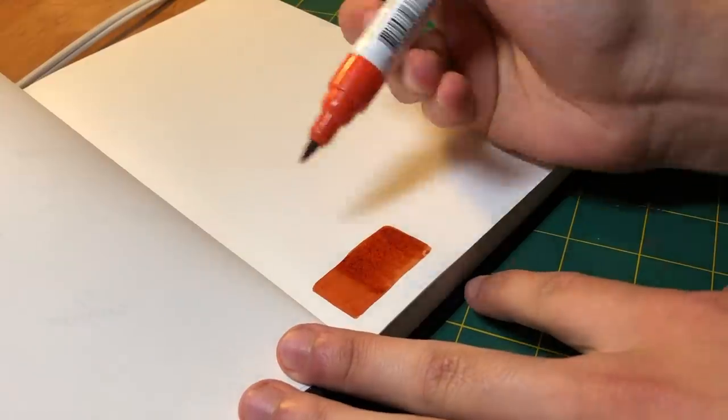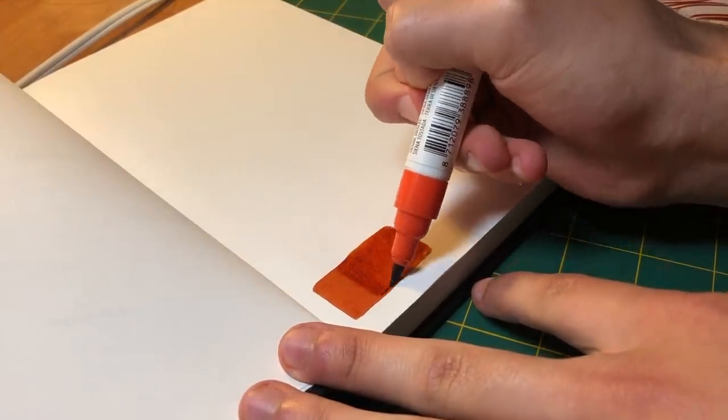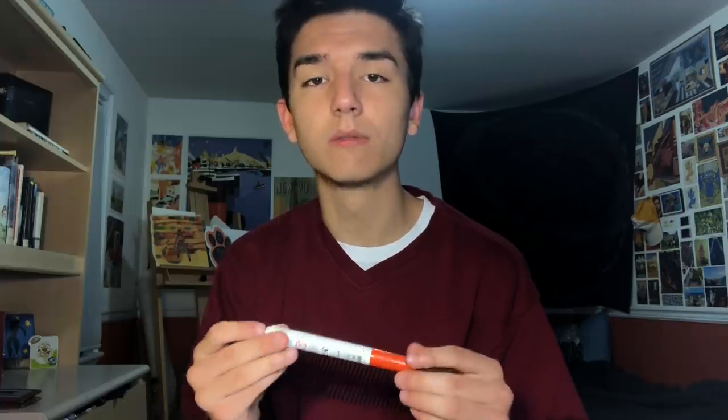Unlike the Tombows, you can really build up a variety of values with the Ecoline — every time you lay it down on top of itself it gets a little bit darker. There is a point where you'll start to tear the paper, so you don't want to push it too far, but if you're careful you can get a lot of easy full-value drawings in your sketchbook with just this one pen, which is really cool.